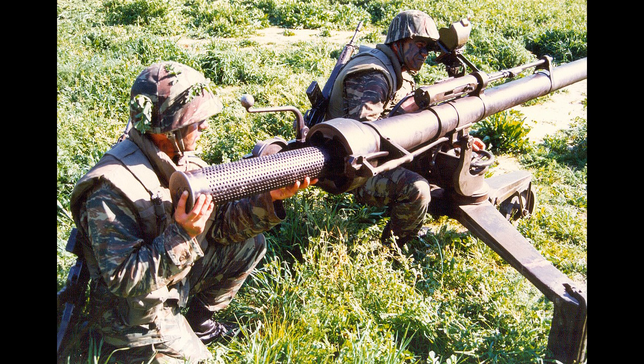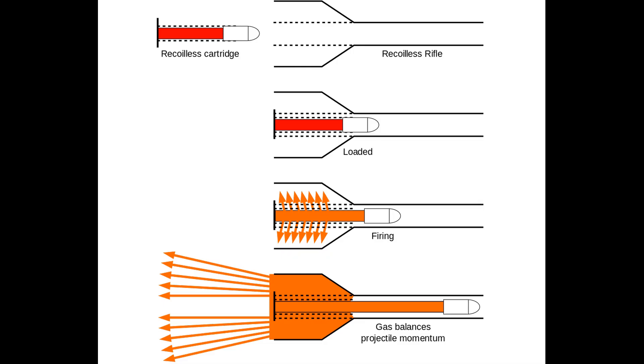Today I present to you the M40A1, Steel Beast's newest arrival. The M40A1, along with all other recoilless rifles, provides a simple and elegant solution to the problem of getting an anti-tank gun that is both light enough to be moved by infantry and yet powerful enough to be effective against the armor of its age.